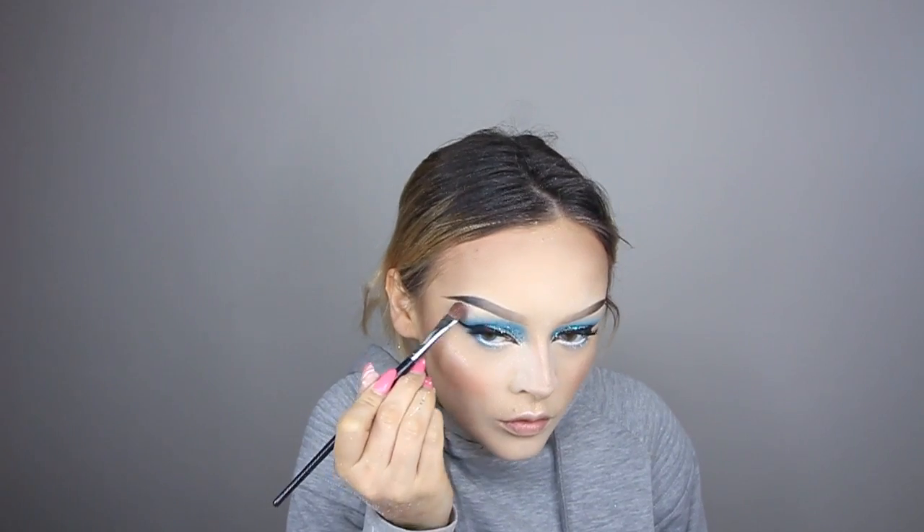Before the lashes, a few more things — going in with highlighter, using the Kat Von D Metal Crush Highlighter Palette. Then moving on to lips — doing huge red lips because the outfit is red. Taking the Kat Von D lip liner in Outlaw to outline the lips.